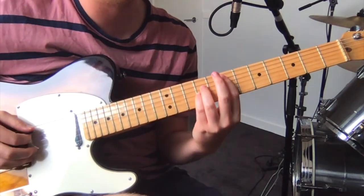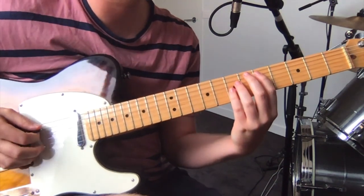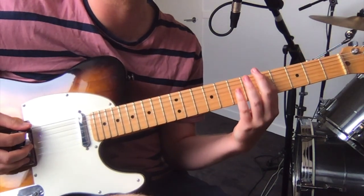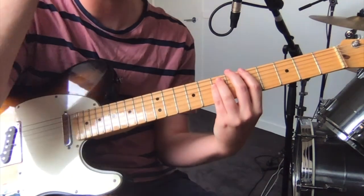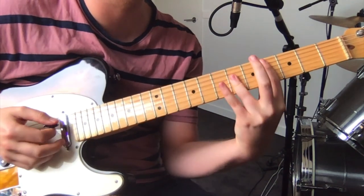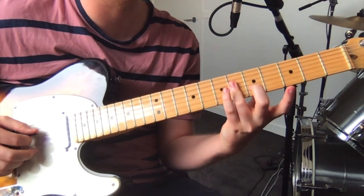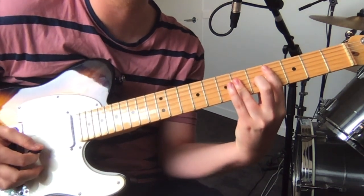And then it's just like an E power chord — seven, nine, nine on the A, D, G. And that's just power chords again on A: fifth fret on the low E, seventh fret on the A, seventh fret on the D string. And similar to that first E chord, you want to flatten out your third finger for this last chord — so it'll be four on the A string, then you flatten out over the fourth fret on the D, G, and B strings. And that just repeats again.